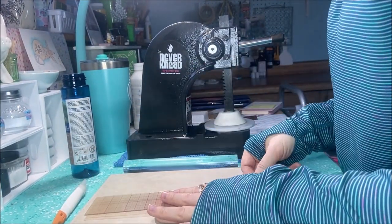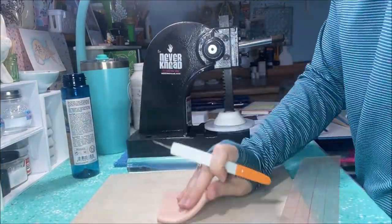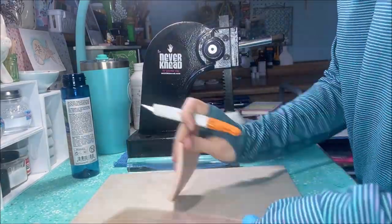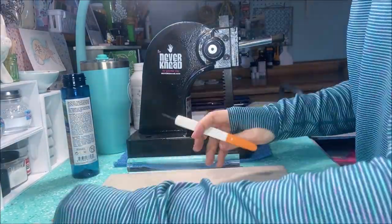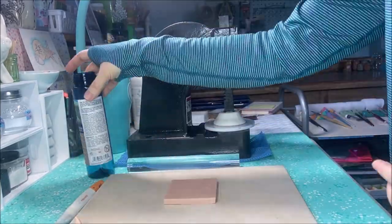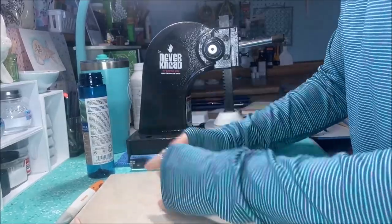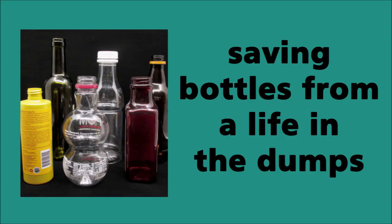When I create many of my sculptures I use either empty plastic or empty glass bottles. I really enjoy using those items and making something unwanted into something wanted, like a sculpture. I like to say that I'm saving bottles from a life in the dumps, since they're not ending up in a garbage pile.